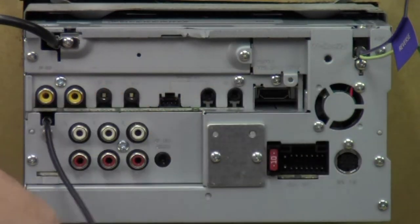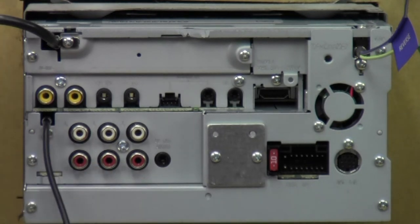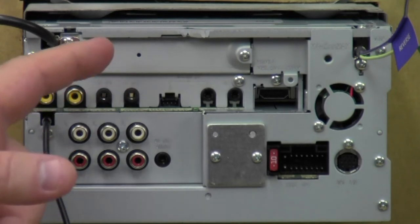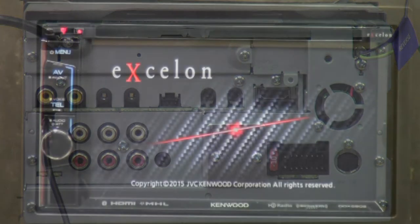That's all the features on the back of the radio — there are actually a lot of features back here; it looks like the back of a computer or something. Let me go ahead and get it turned around, get it powered up, and see what happens. We'll get it booting up here.